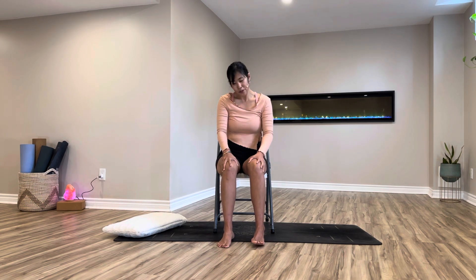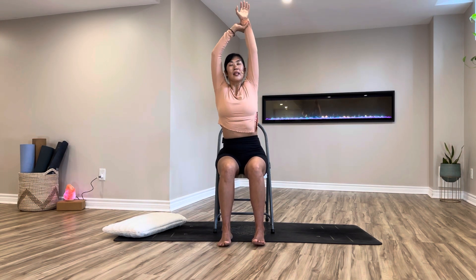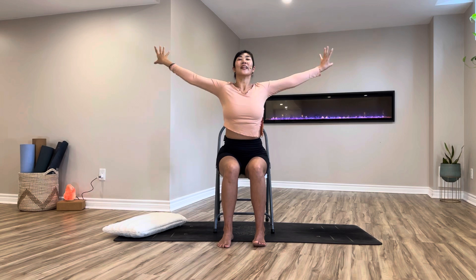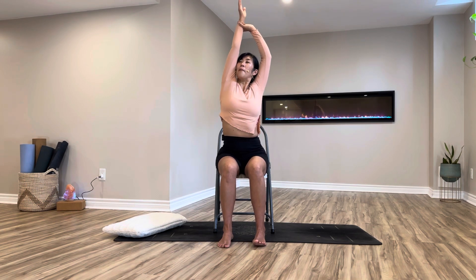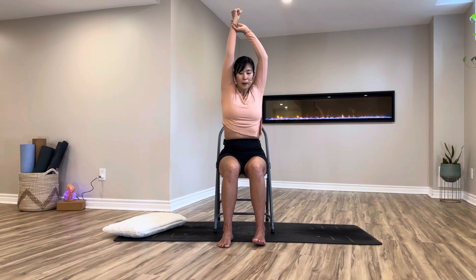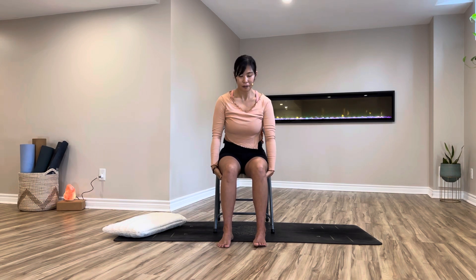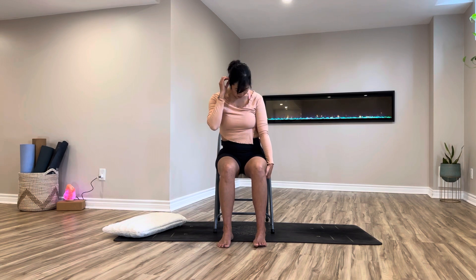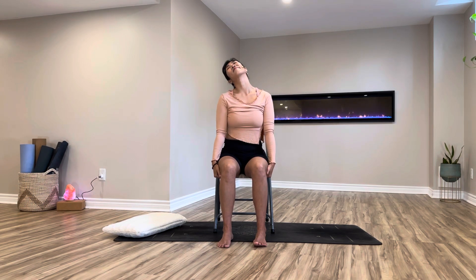Beautiful — coming back to neutral, arms out to T-shape and over your head. Turn your palms up, catch your right arm and lift up tall. Exhale, release, circling your wrists all the way down by your side. Other side — reaching the arms up, catching your left arm, pull up, circle the wrist, reach up higher, exhale, lower your hands. Catching your outer thighs — shoulders relax, gentle neck roll, then reverse when you're ready. Good job.